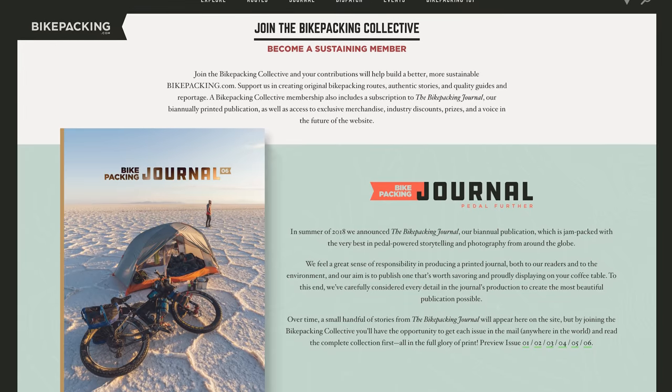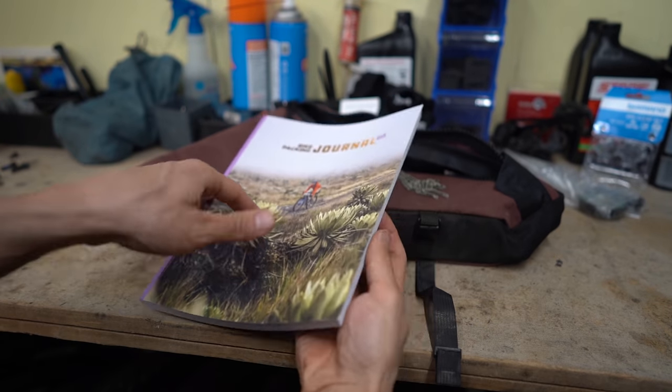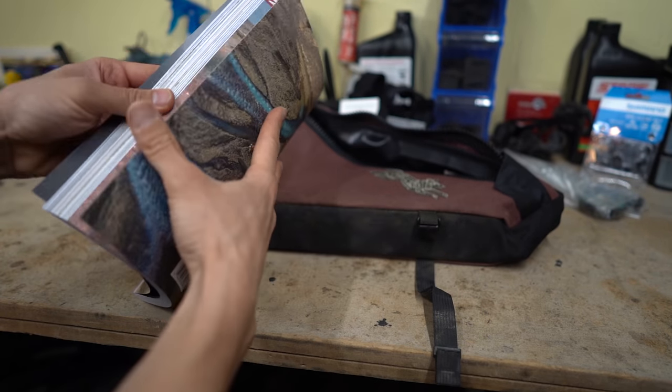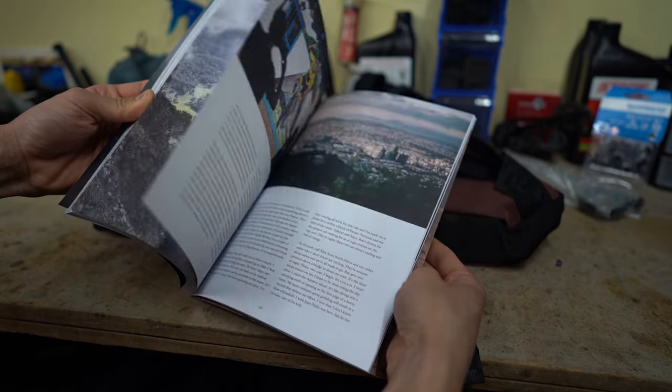If you like what you see in our videos make sure to hit that subscribe button so that each one pops up in your feed. If you want to help support us a little bit more, you can do that by signing up for the Bikepacking Collective. There's a variety of different benefits included, including the Bikepacking Journal, which is our very own print publication. There's a link provided below if you're interested.